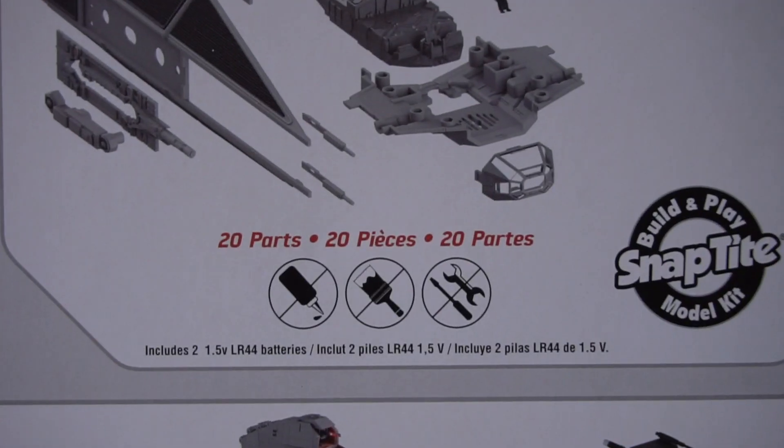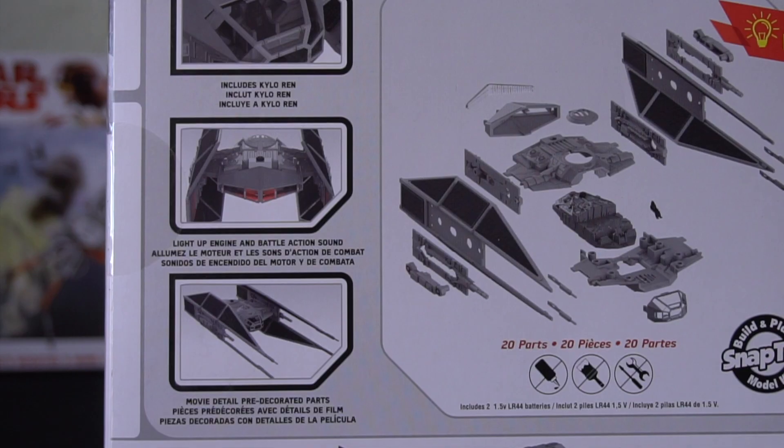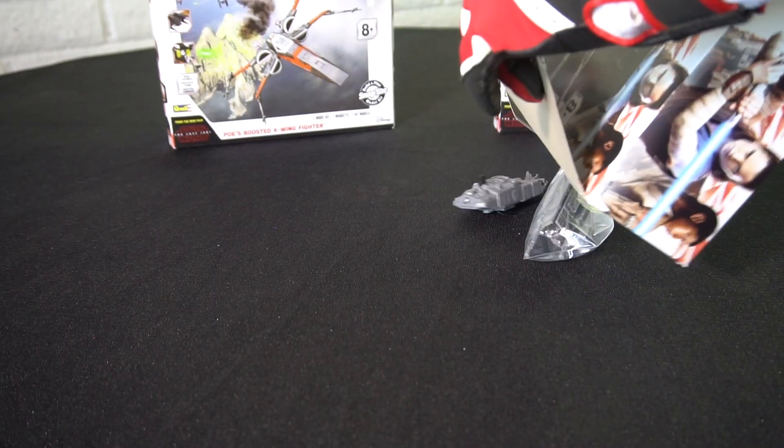This model kit has 20 pieces that you put together, and when you're all done, Kylo Ren's TIE Fighter features engine lights and battle action sounds. All right, let's take a look inside the box.